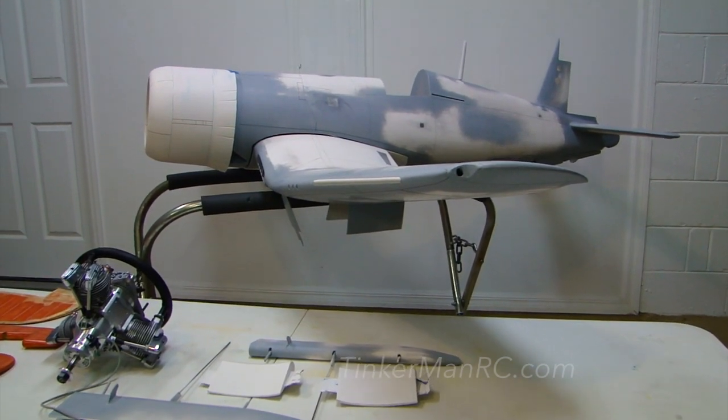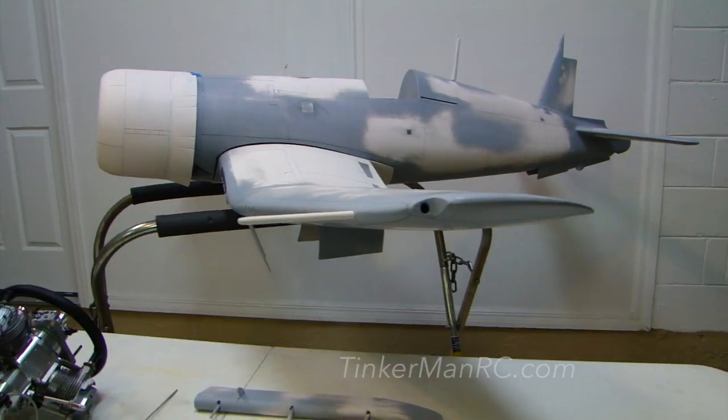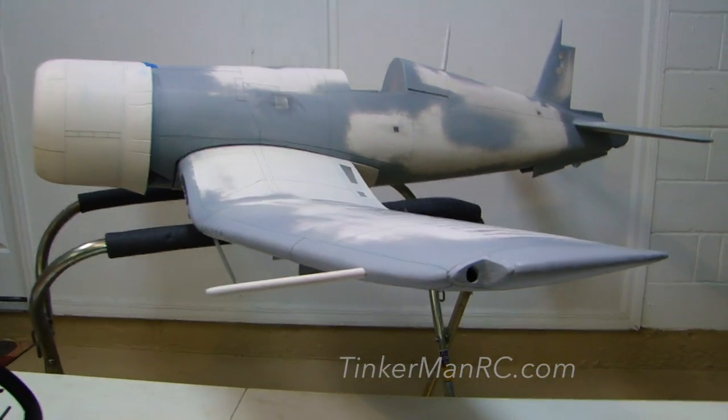Let's talk about where we're at and what we've done since the last video. Let's start off by looking at the airplane fuselage and wing.